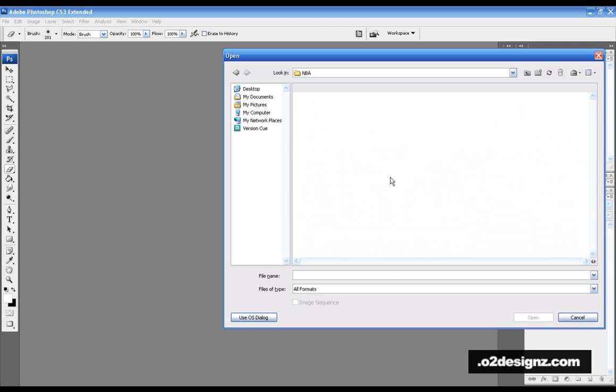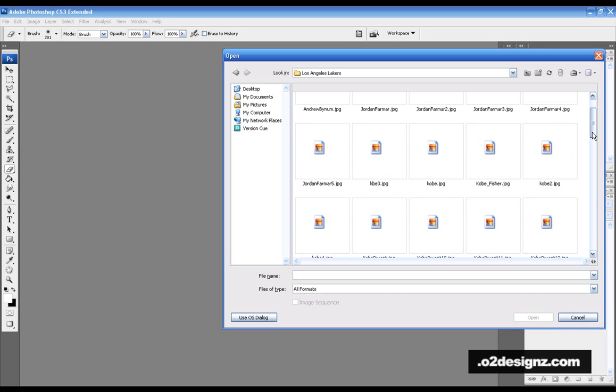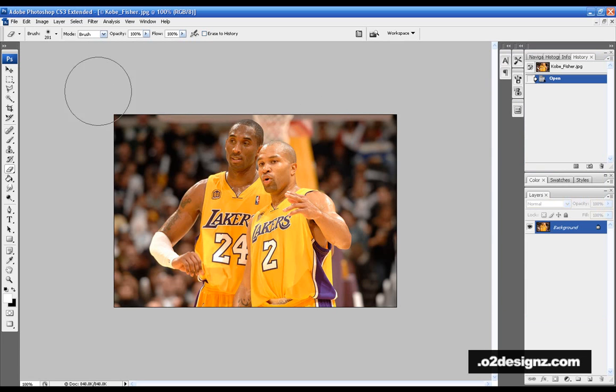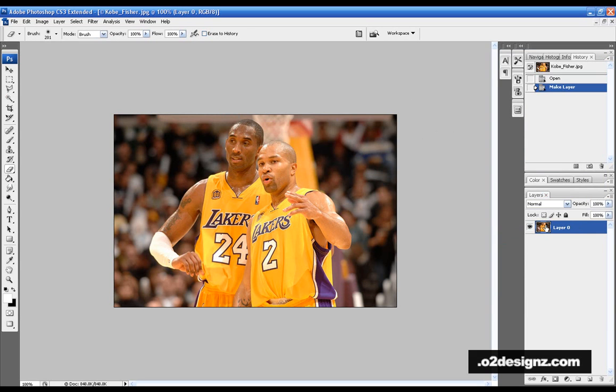We're cropping an NBA image today — the Lakers. There are two main ways to properly cut, and using the eraser is not one of them. Many of you cut your picture and wonder why there's a black background still. To get rid of that, make sure your image is in the background — just right-click and choose 'Layer from Background' and you're good.